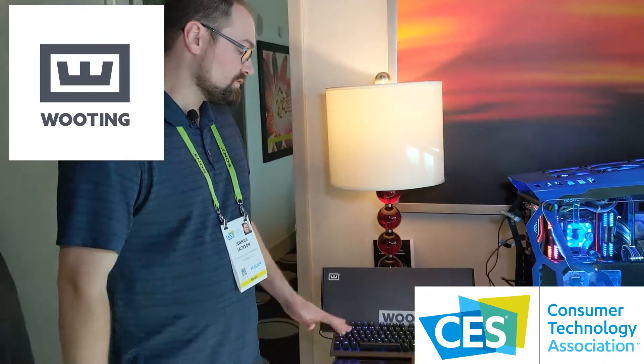Hardware Hound here guys, day two of CES and I am at a suite with Alpha Cool, Mod My Mods, and Wooting. So let's talk about these keyboards because there's a lot going on.